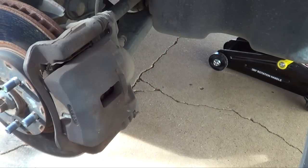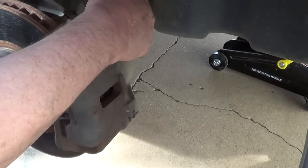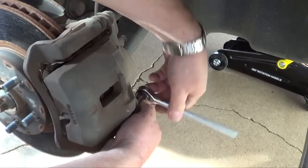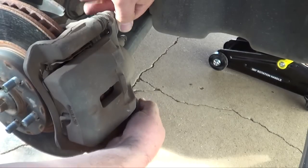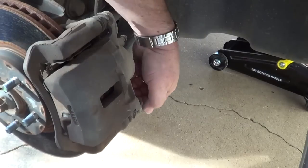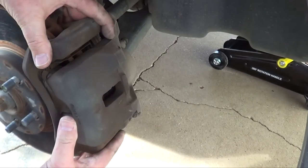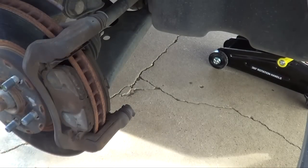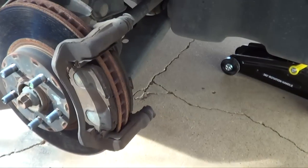Size 14 wrench — we'll take them loose. Size 14 wrench. Screw out. This caliper just comes right off, and you want to hold it real easy so you don't break it — loop it around here on the other side. Just kind of let it hold right there.